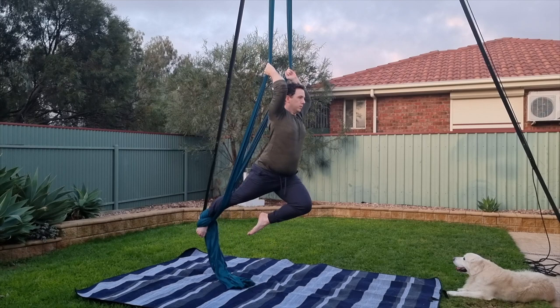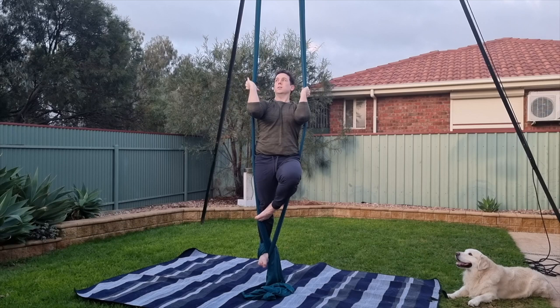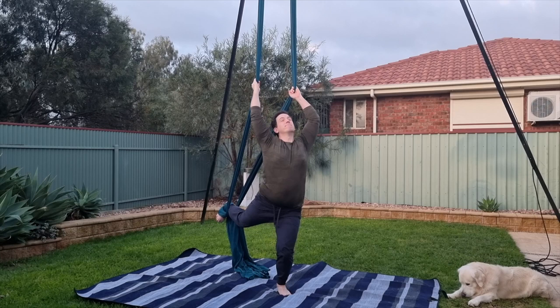On the other hand, if you grip too low and your hands are right down near your shoulders and you're not strong enough, your arch will be really deep and you'll have trouble getting out of it. This is why it's really important to practice low to the ground until you're confident with your own ability.